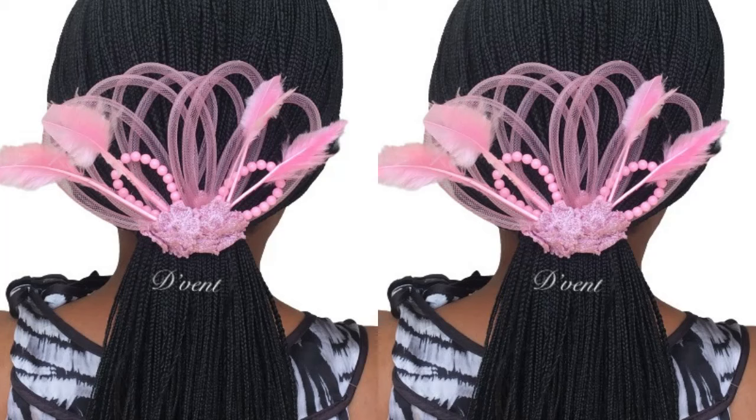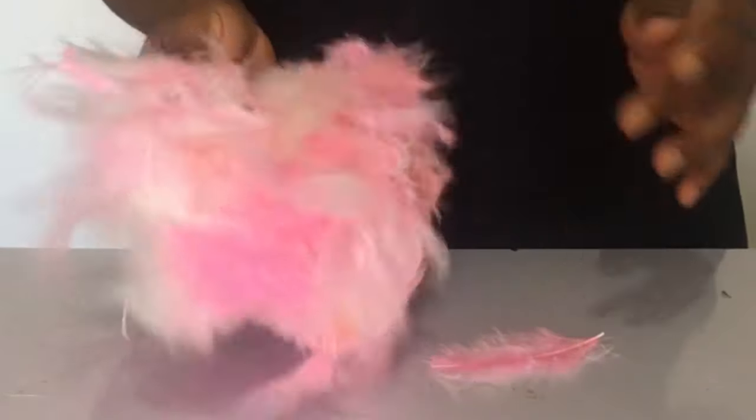Hi there, so today I'm going to be showing you how I made this pretty crinoline unique hair ruffle. It's really unique. What you'll be making use of is your UHU gum, then you'll be making use of these feathers — you know, that I used to make fan feathers — what you call it in your place.